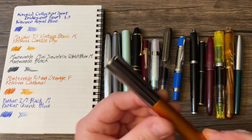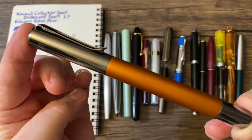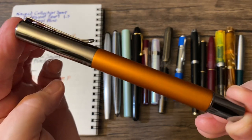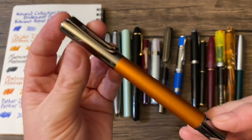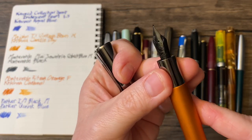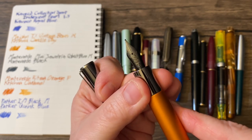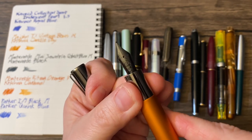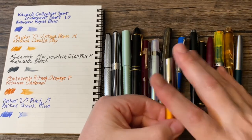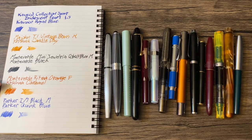Very pleased to add this to my collection: a Monteverde Arytma in orange. I have most of the colors now. This one has a fine nib — spoiler alert, I was very impressed with it. And that is loaded with Krishna Caramel.